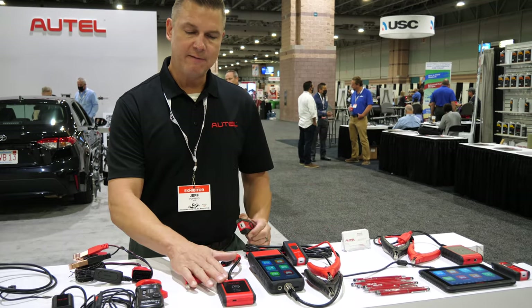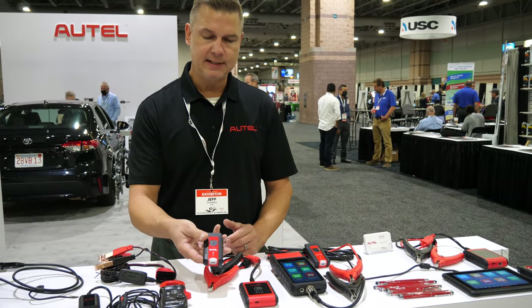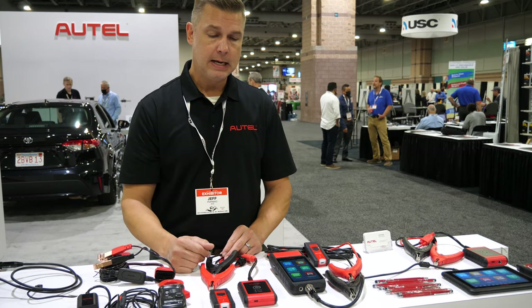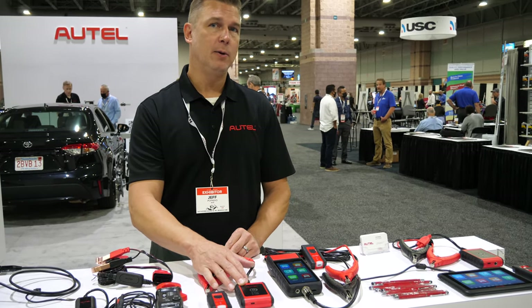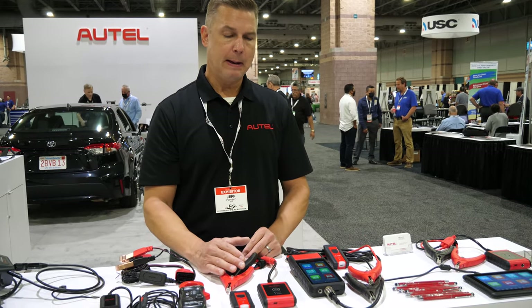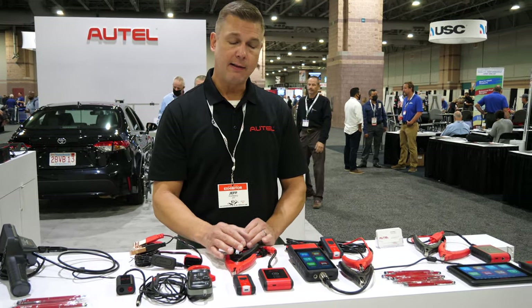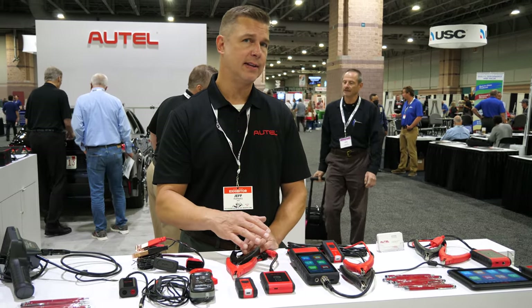We also have the BT508, which is almost identical, only it comes with this VCI module which plugs into the OBD2 port and enables you to grab the VIN number directly from the OBD. The BT508 has one vehicle make loaded on it and you can buy additional ones through in-app purchases at a reasonable cost. Both are considered entry-level or do-it-yourselfer type products, and the BT506 is compatible with all Autel scan tools.